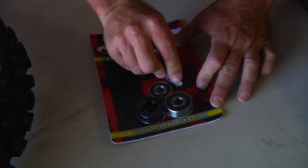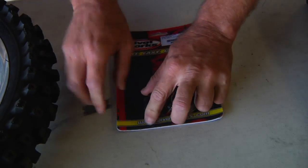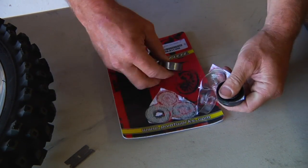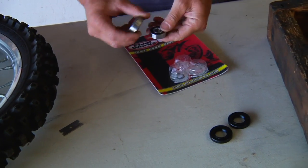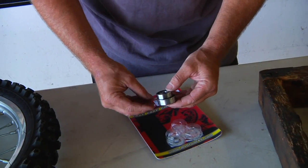The kit comes complete with the bearings and seals you need. The first thing I like to do is get the bearings in the freezer before I get started. I'll send the bearings to the freezer — the seals we'll leave right here. We'll get the bearings cold and then start on taking the stock bearings out.